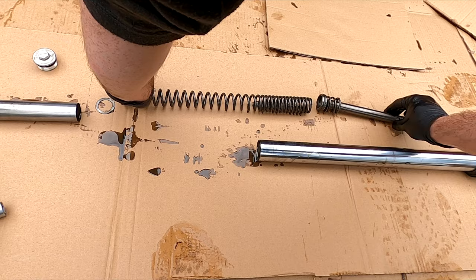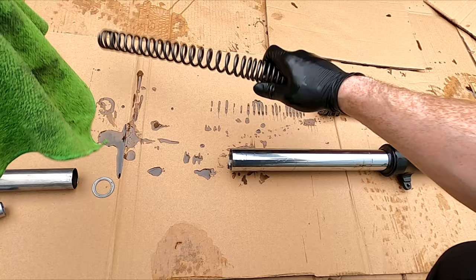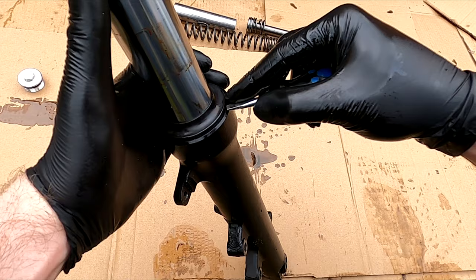Now clean all the parts thoroughly. Gently remove the dust seal with a flat screwdriver.